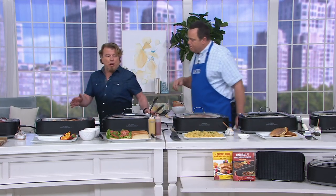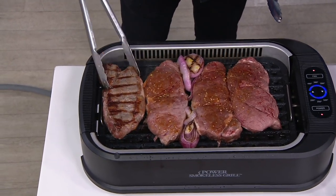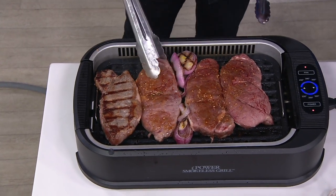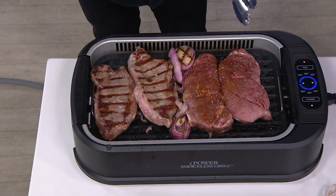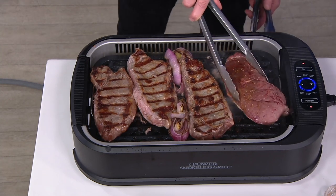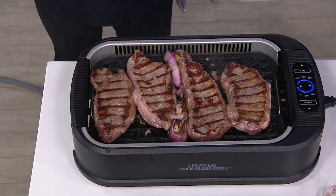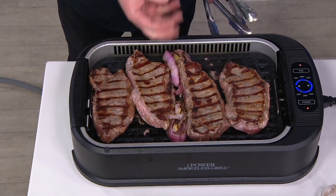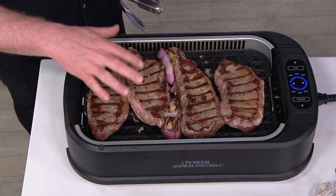I showed you the griddle first because I wanted you to see the diversity of the unit right off the bat. Now we're gonna come over to the steaks. Remember, we're calling it the Smokeless Grill — it's an indoor smokeless grill, meaning it's virtually smokeless. We're talking up to almost 80% less smoke than a traditional indoor grill. The smoke gets pulled into the smokeless chamber — we actually have a fan pulling the smoke in. We also have a water tray underneath which stops the fats from igniting on our 1500-watt coil.